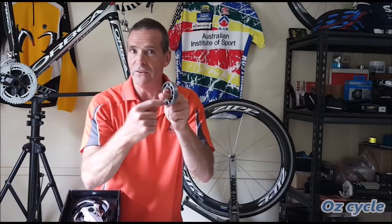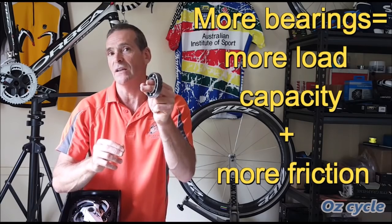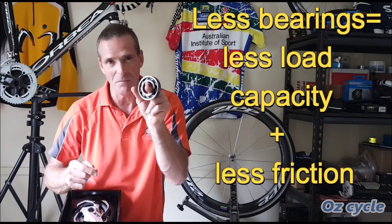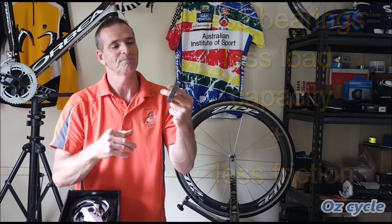Now, if we had more ball bearings, we'll have more contact area and be able to put more force on the bearing — more load capacity — but there'll be a little bit more friction. If you take bearings out and have the minimum number, you'll have a more free-spinning bearing but less load-bearing capacity.